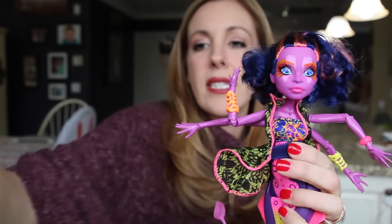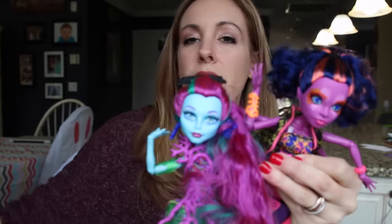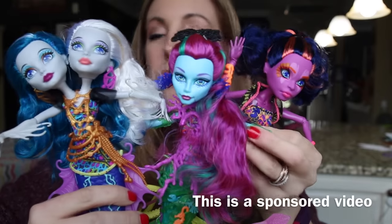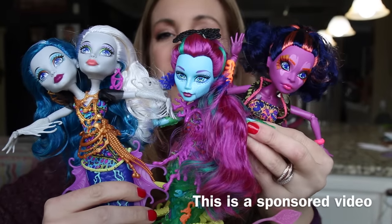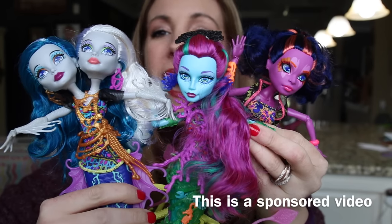Let's get them together so you can see the trio. I'm going to do the other three toys that I have in a separate video. But here you go — your Monster High girls.